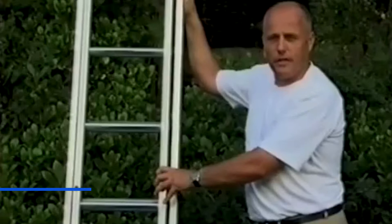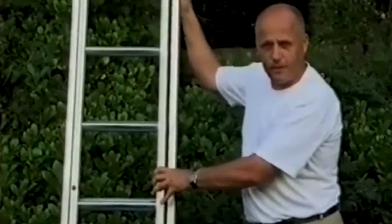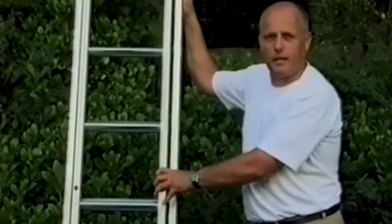When ladders are used in construction, building, or any other work, if the ground is uneven, the ladder becomes unstable. And sadly to say, many accidents are caused every year. So I looked around for something to use to make the ladder safe.